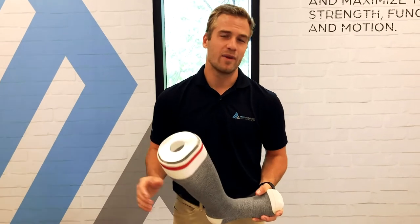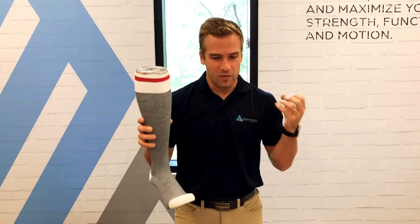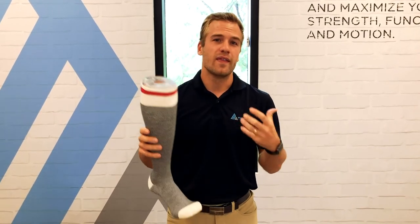If you already have them, compression socks are not going to eliminate them. By surrounding the vein wall with compression, it prevents that pooling which causes the separation of the vein wall and discoloration.